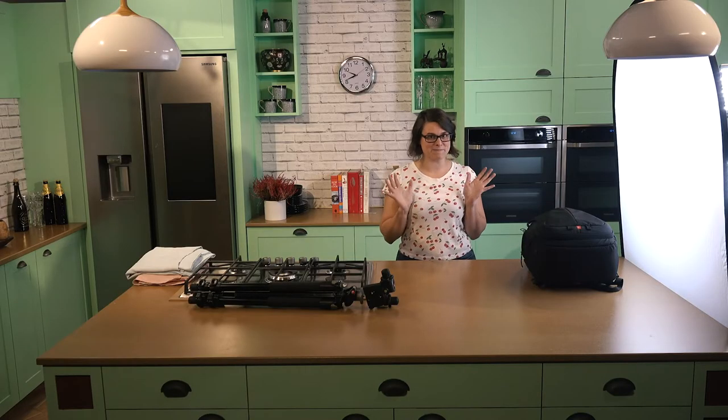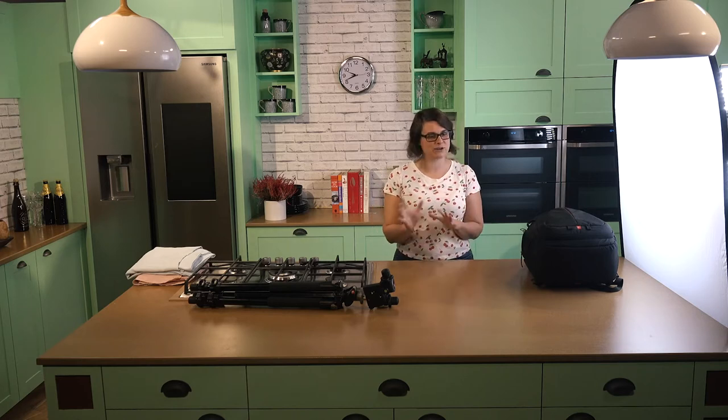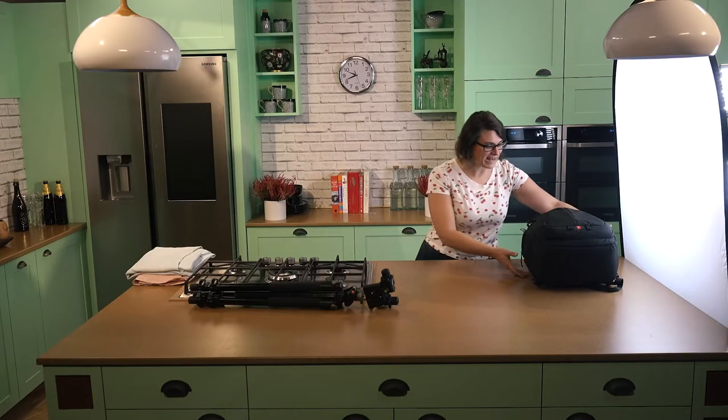In this masterclass, I'm going to be covering camera settings, lighting, composition, to name a few. So let's start at the beginning — what's in my camera bag? Let's have a look.